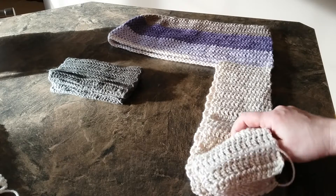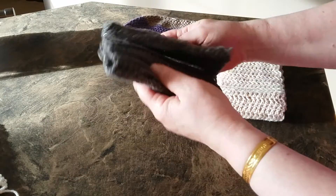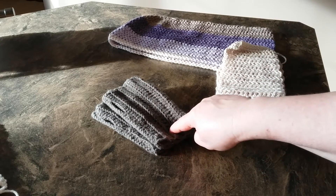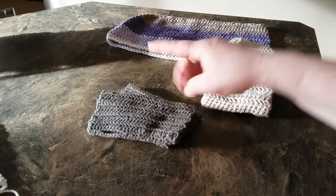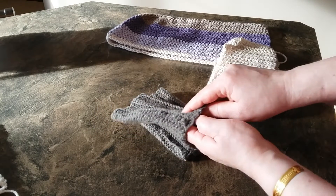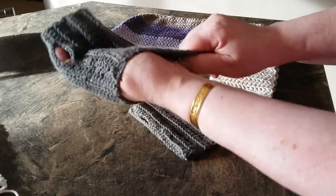So I guess if we go in order, the first thing I completed were just these wrist warmers, hand warmers, whatever they call them. I will put the link to all the YouTube videos I used for these items in the description box below so you can check them there, because that's what I did — I followed a video for each of these. So like I say, these are just wrist warmers.